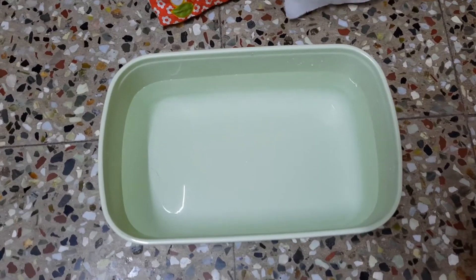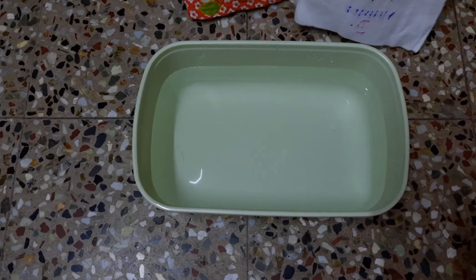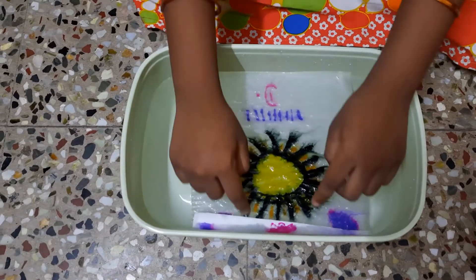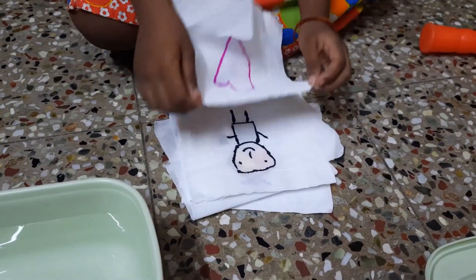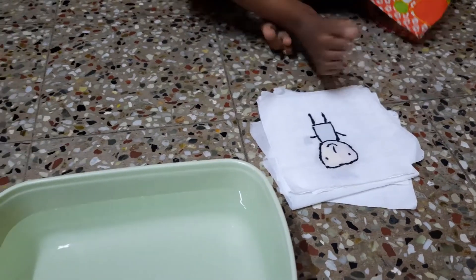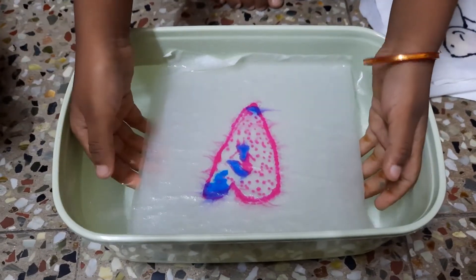We need some water to dip the drawing. We need some water to dip our drawing — everything is fine. You need an aquarium.